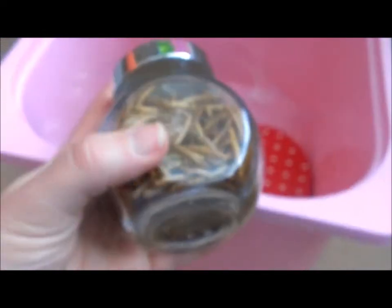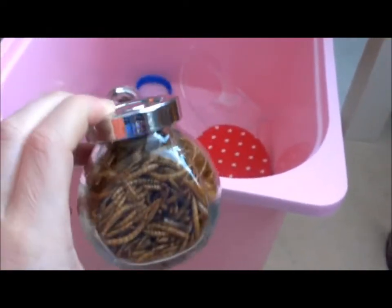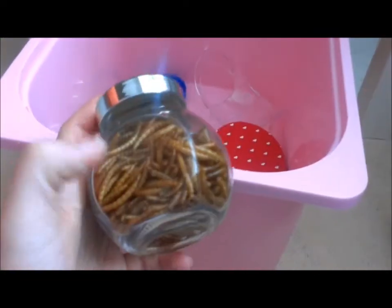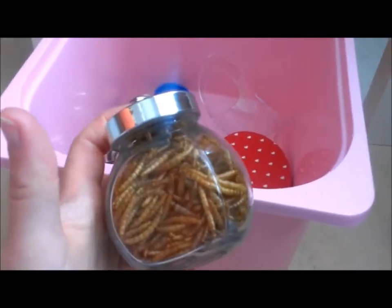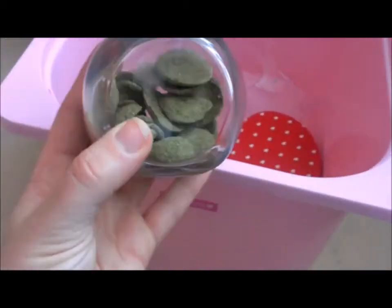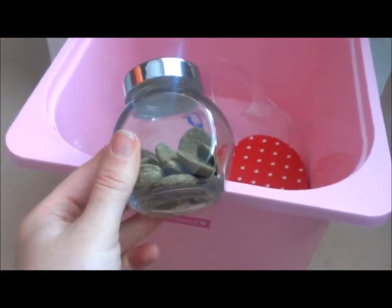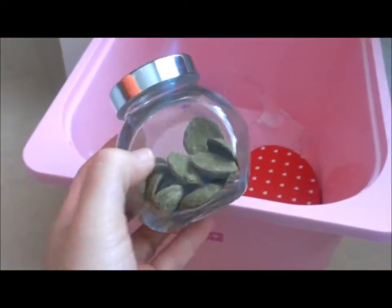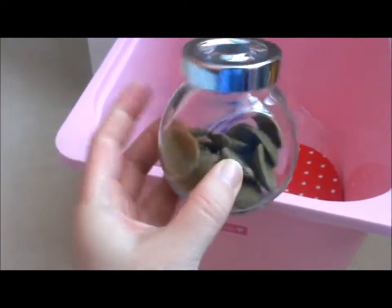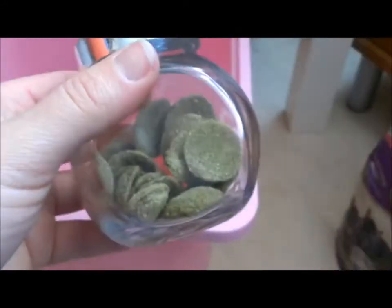Next I've got mealworms — I usually mix these into his muesli food but he always leaves them, so they usually go to my gerbils because they absolutely love mealworms. Then there are fenugreek crunches, which all my pets get. I store them in little IKEA jars — four for £1.89. I tend to break them into halves or quarters for him because they're quite big and he tries to stuff them in his pouches.